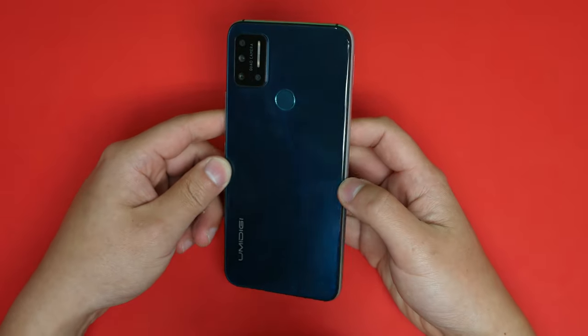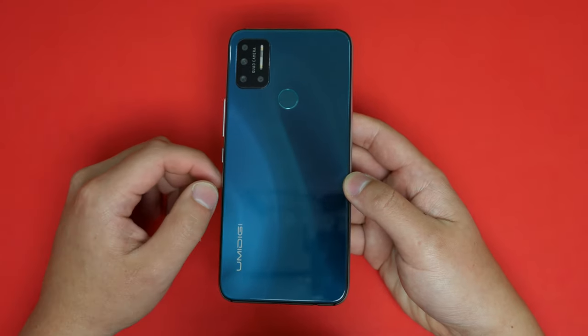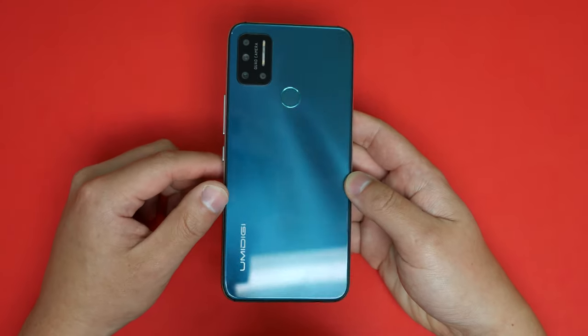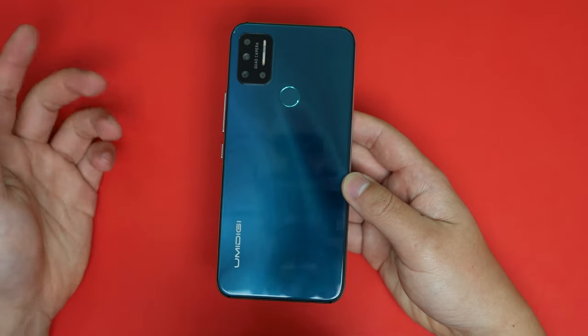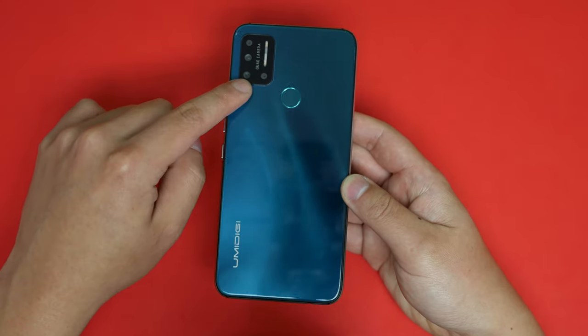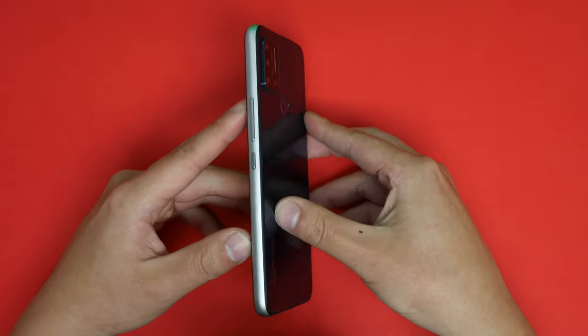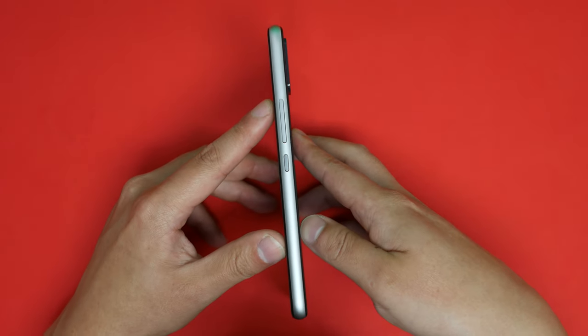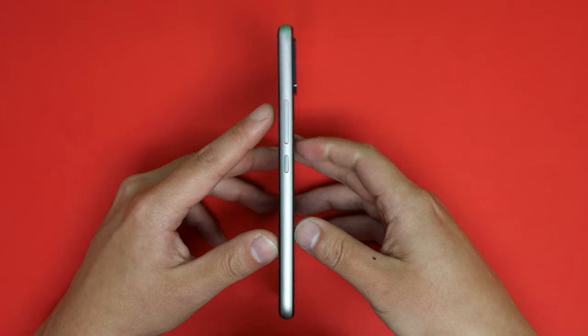On the back you have a nice glass-like reflective finish — it kind of looks like a Huawei back except without the color change, but it has a wavy reflective surface. On the back it's pretty plain: you have your fingerprint sensor, the logo, as well as a quad camera setup which kind of resembles another phone, and there is a significant camera bump as well.